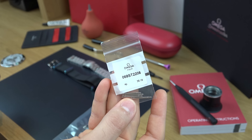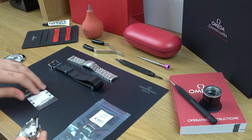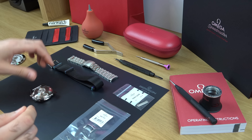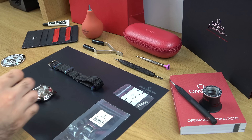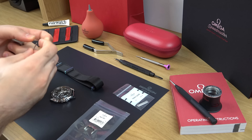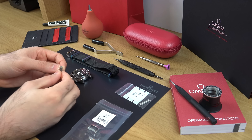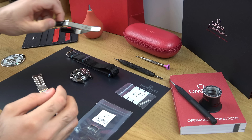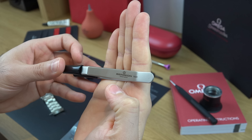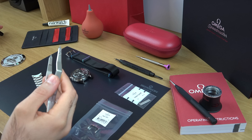These are the spring bars — you can see the reference number. They usually come with your Moonwatch, whether it's the sapphire crystal or the Hesalite version. Keep in mind that the spring bars for the bracelet do not match the spring bars for a NATO strap, an alligator strap, or a leather strap, so always make sure you have the right spring bars and the right tools. The tool I'm using is the spring bar tool made by Bergeon, a Swiss company — reference number 7825 — used for all types of watches including Rolex and Omega.